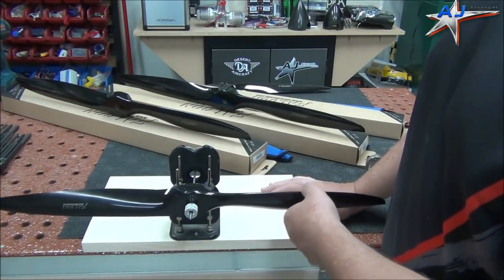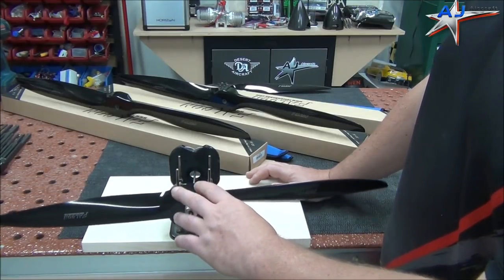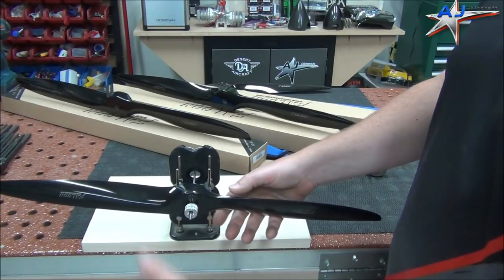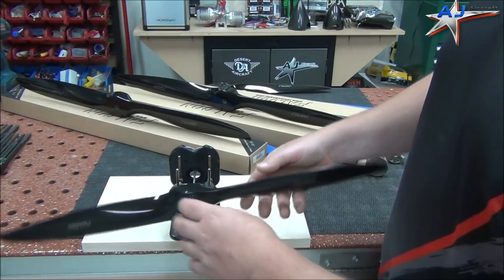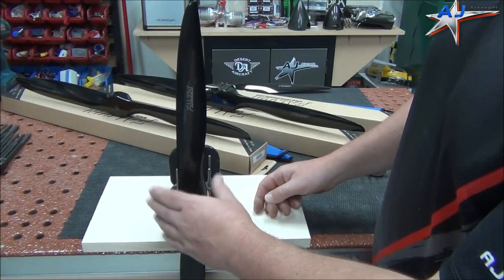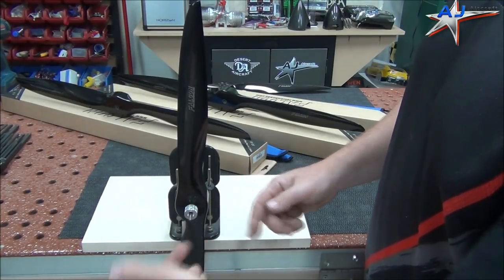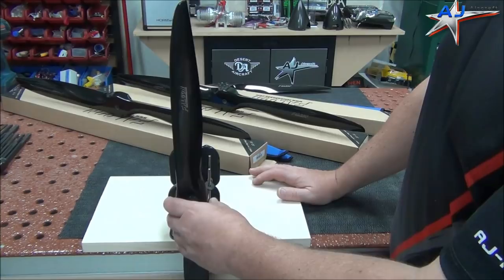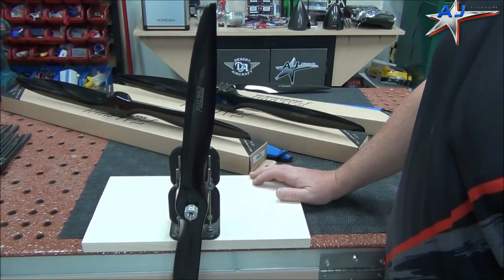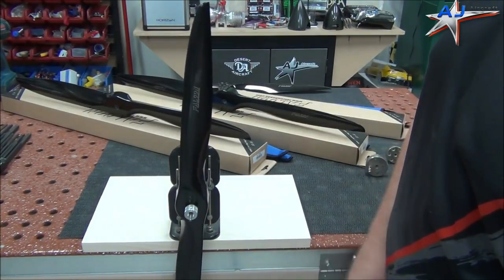People say balancing the hub. If you're not familiar with what that is, essentially what we're going to do is check the balance of the entire mass of the prop, and we do that by standing it up on end. It's checking the entire mass. And if we have to fix it, we're going to add weight to the hub. So it's called balancing on the hub. Just like the blades, this one is just about as perfect as we can get.